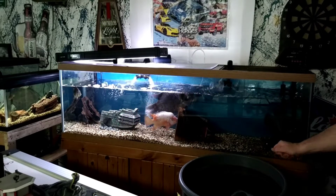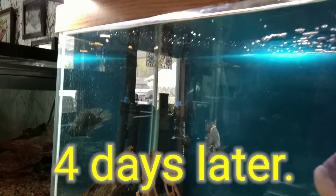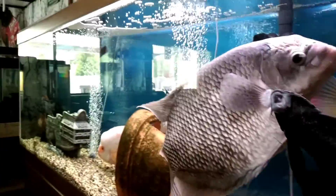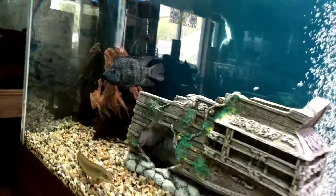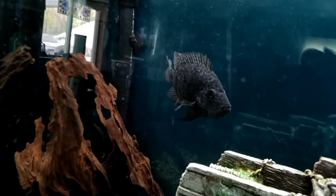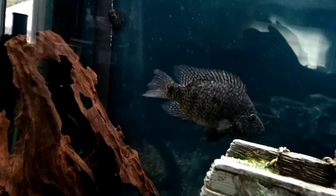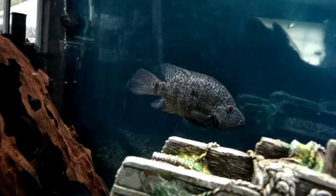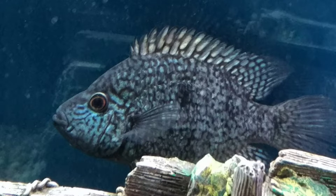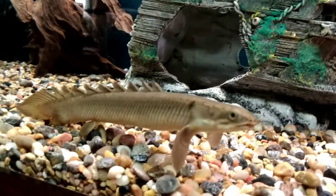I can't believe how good he's doing in this big tank with these big fish, but he is doing phenomenal. His fins are repairing themselves — he's doing great in here. Notice on his dorsal fin there's no dot on top, which is another sign of being a male, not a female.